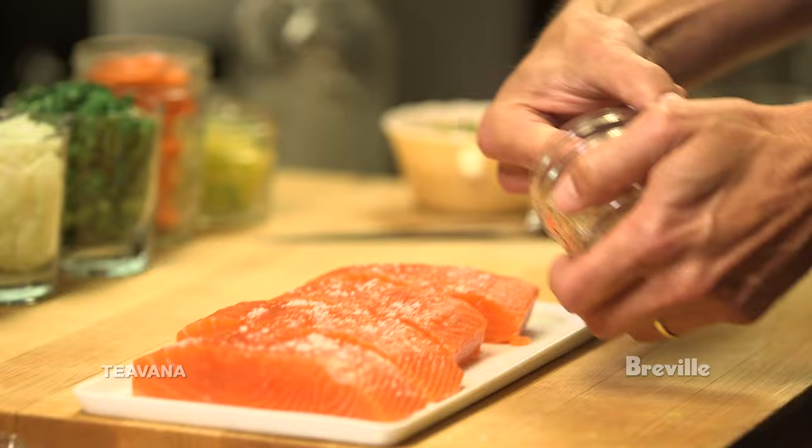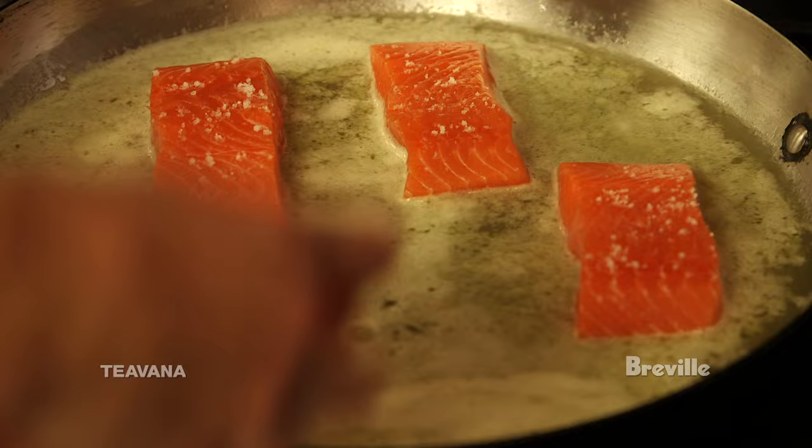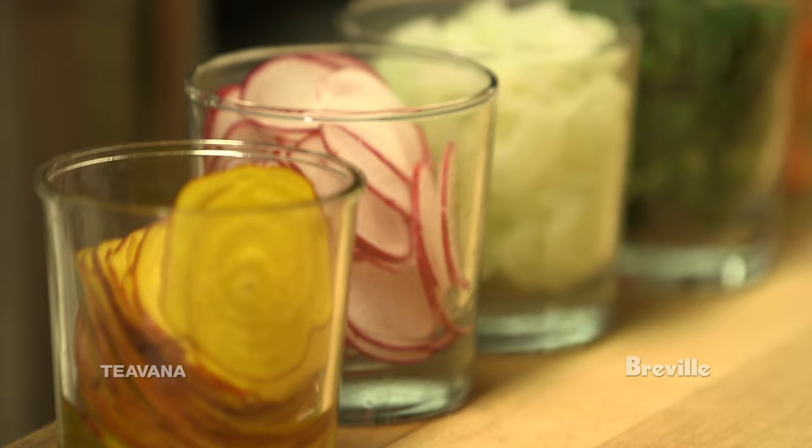We're gonna season with a little bit of sea salt. Take the fillets and immerse them in the poaching liquid — they should be fully immersed but just barely immersed. We're gonna cook them for six minutes and then add all of our vegetables.